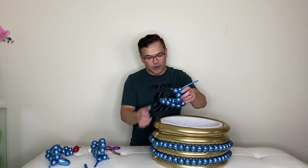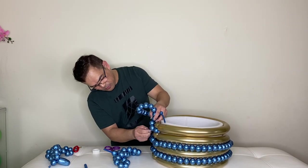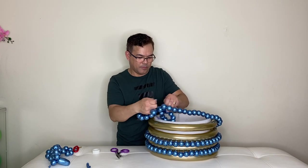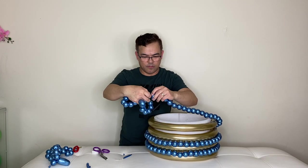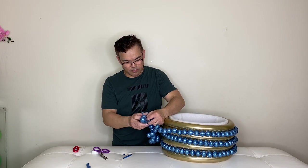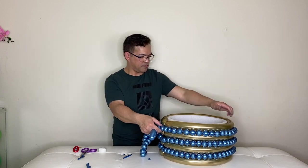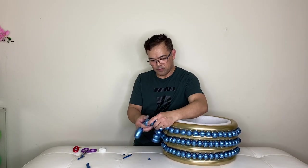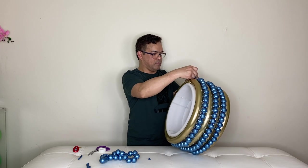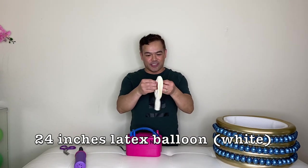There you go guys — now you do the same thing on the next layer. We're ready to do our third layer right here. Alright guys, it's time to inflate our 24-inch latex balloon.